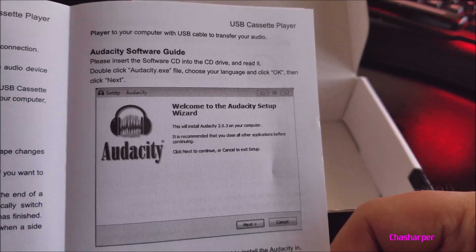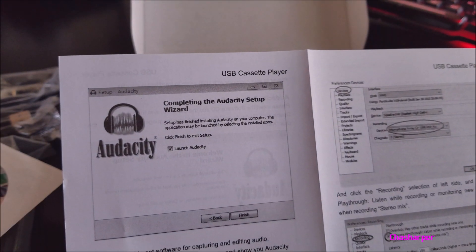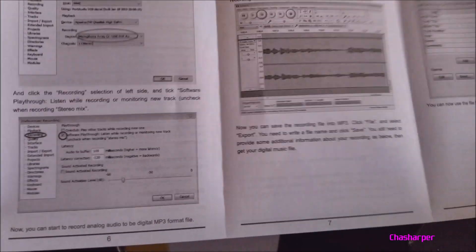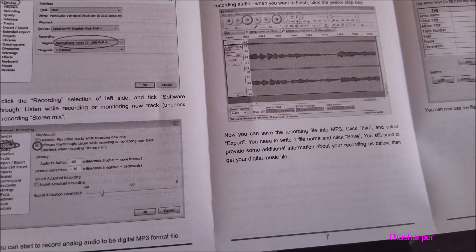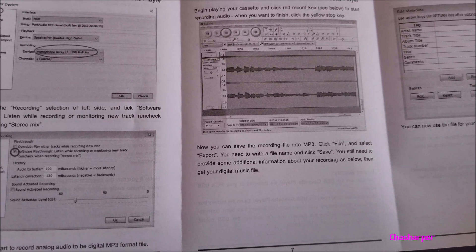It even tells you how to set up the Audacity software guide, and then inside it tells you what to do after you get into Audacity — how to set it up, how to record. Very nice, very nice.